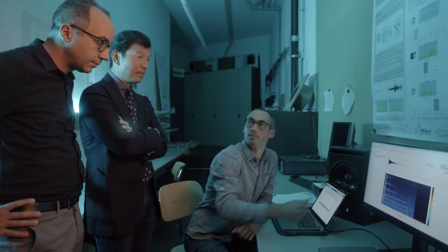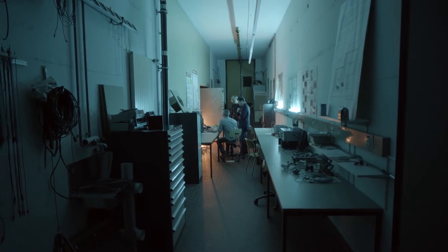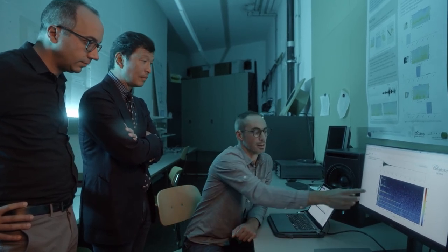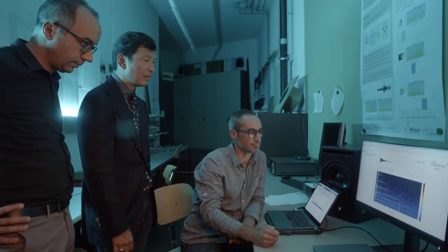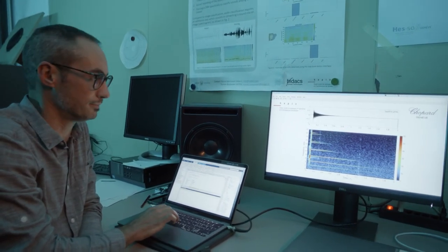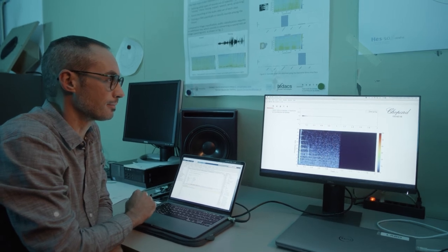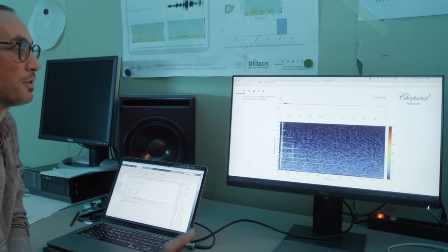Here's a typical waveform of a sapphire gong recorded in this room. Here is the spectrogram, which is a visual representation of the frequency spectrum as it varies with time. The color represents the amplitude, and the colored lines on screen represent the energy of partials that make up the sound. Now in comparison, here are the recordings we did with a steel gong. We can see a clear difference in terms of amplitude, duration, and frequency content.